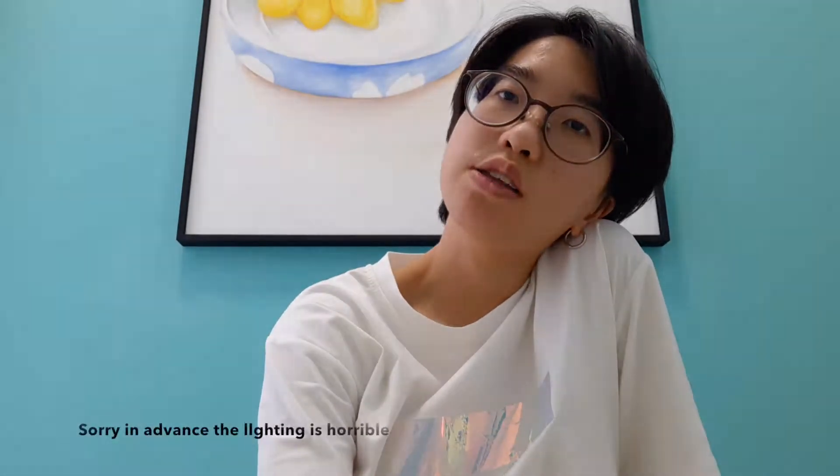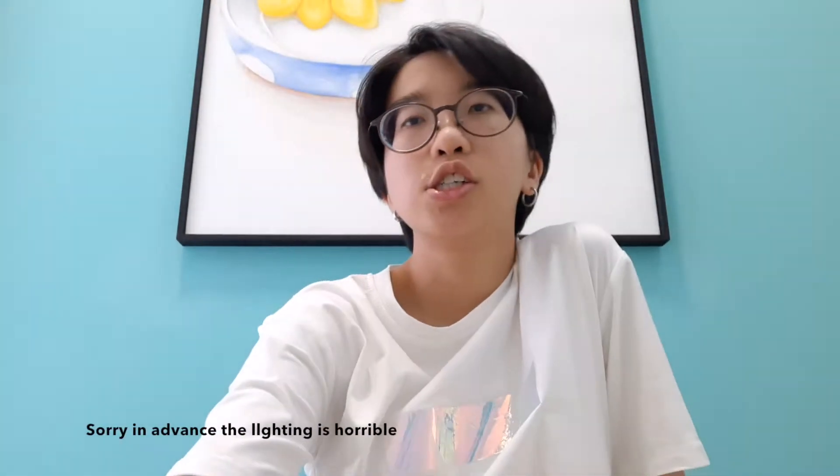Hello everyone, I'm back after three weeks of not doing any videos. Welcome back to my channel. I hope everybody is doing okay. You can leave some comments down below. So what is this video?